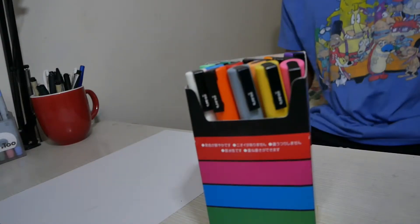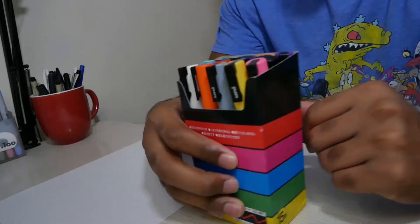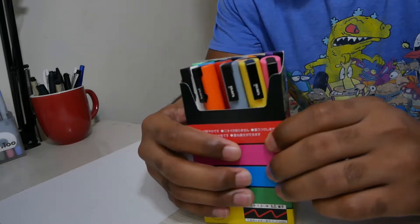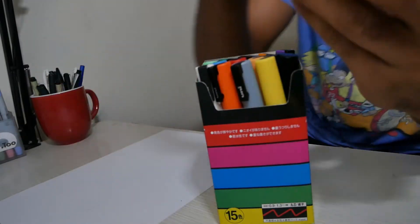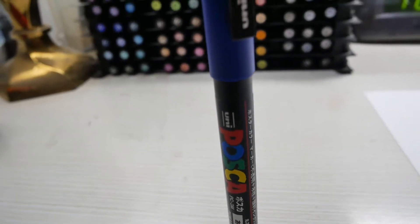Hey it's Chris, I'm back. Today I have these illustrious, awesome, great, magnificent, super illustrious, beautiful pens — these are Posca paint pens. So with the Posca paint pens, what you're gonna want to do is you're gonna want to shake them.